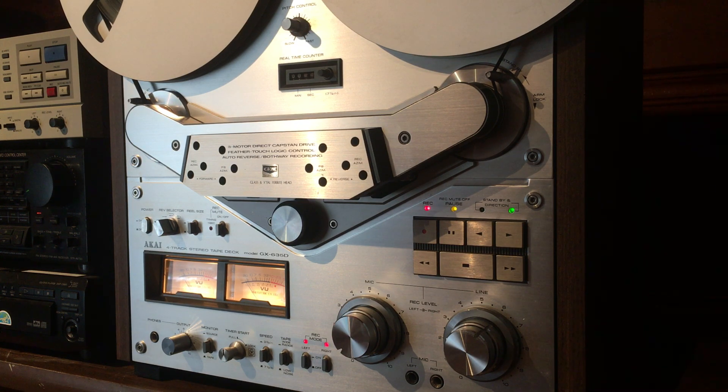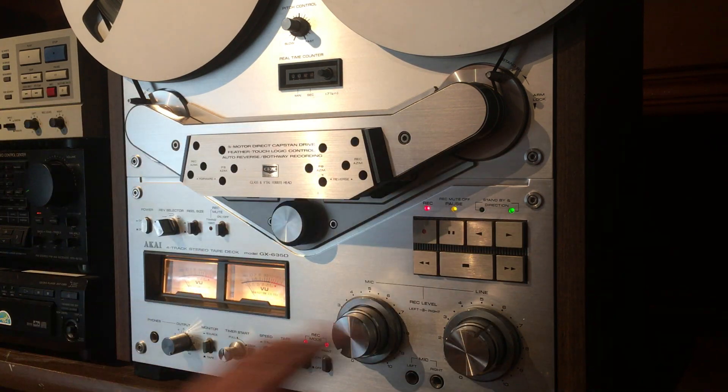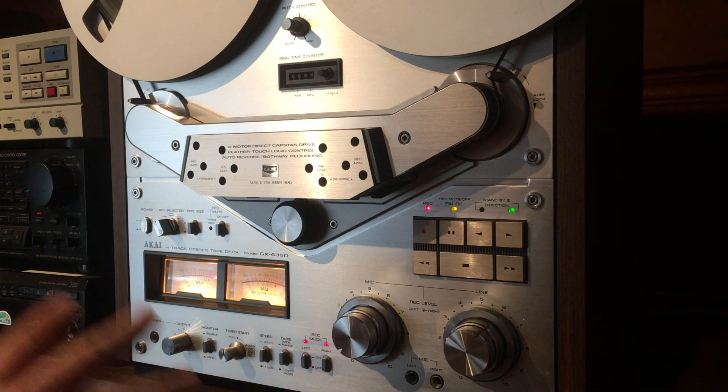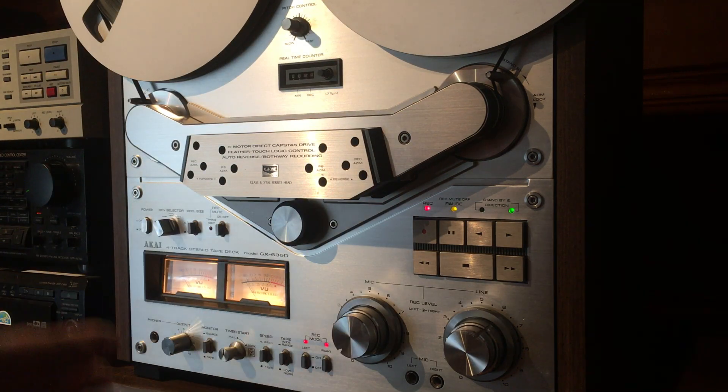Recently I sold a very expensive vintage Akai reel-to-reel to a guy in California. It was a great deck — working fantastically, sounded great, looked beautiful, and it was 37 years old. I do what I do with all my vintage reel-to-reels: I test all the functions and clean the pots and switches.